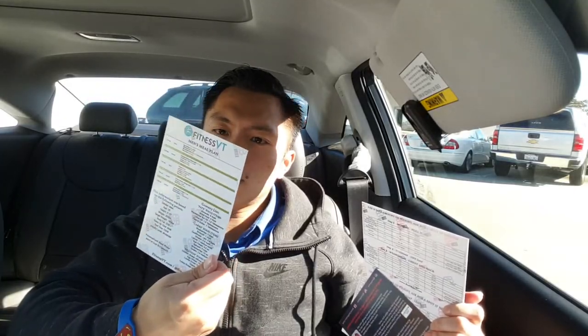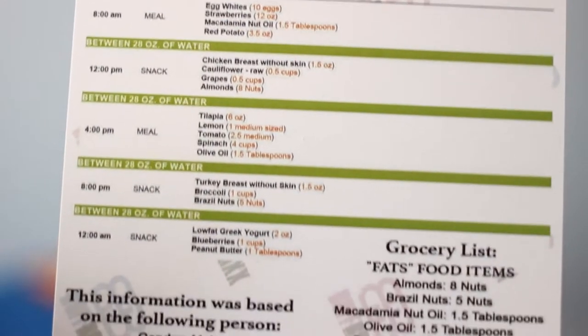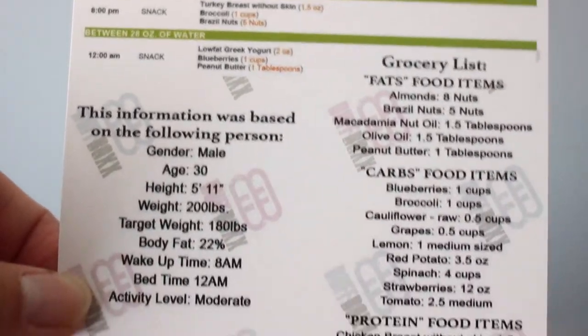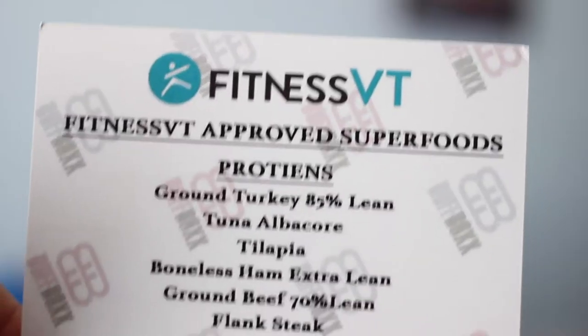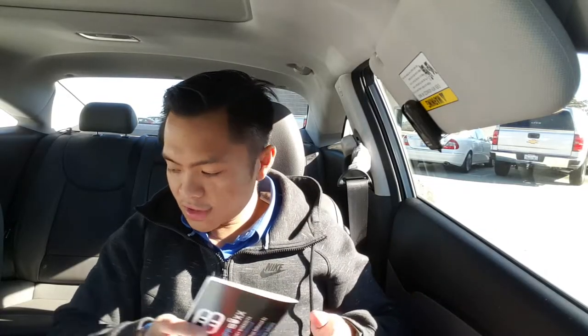We also have a meal plan. It gives you some info on fats, carbs, and proteins, as well as a grocery list. I'll look into this later — I just want to see what else is in here.